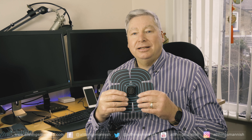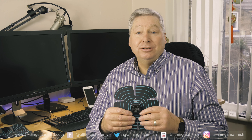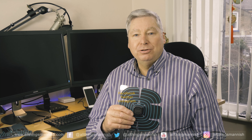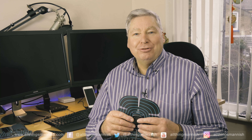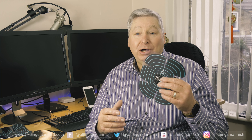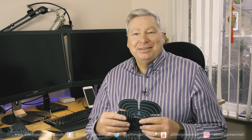I'm going to leave a link for this kit down below, so do look there. The link will also include our website at www.allthingsmannish.com, together with our Facebook, Twitter, and Instagram pages. Thank you for watching. Do subscribe — we'd like more subscribers, and please share this video. Click on the little bell icon to be notified when we publish further videos on All Things Manish. Thanks for watching — I hope you've enjoyed this and got something out of it. And remember, All Things Manish.